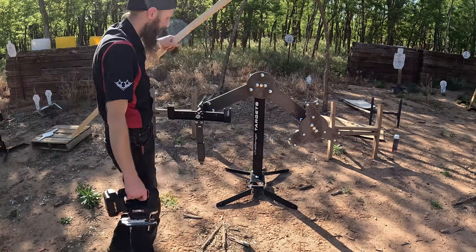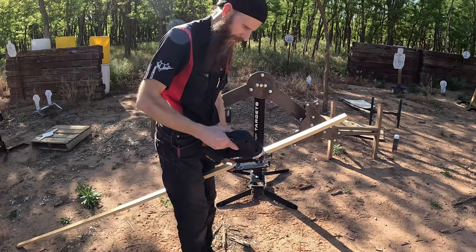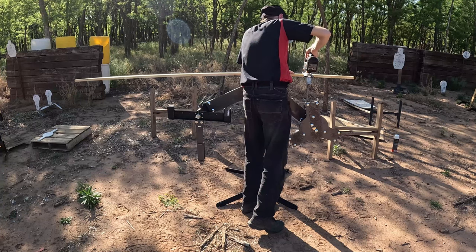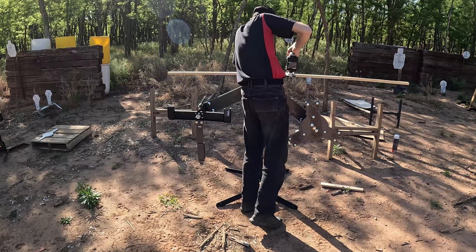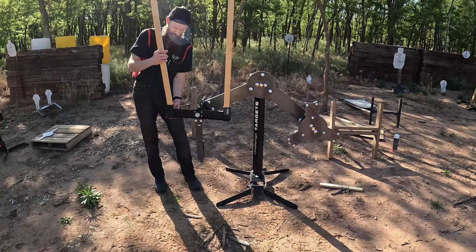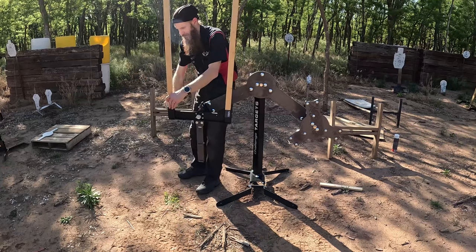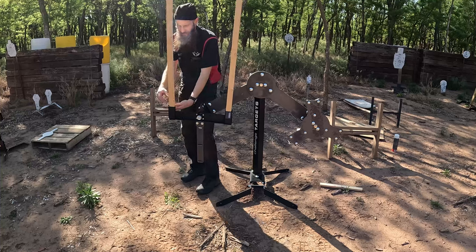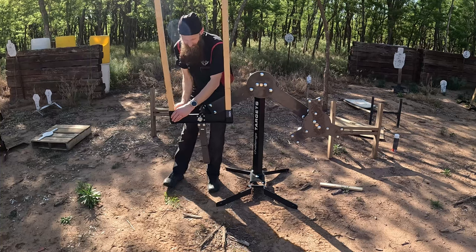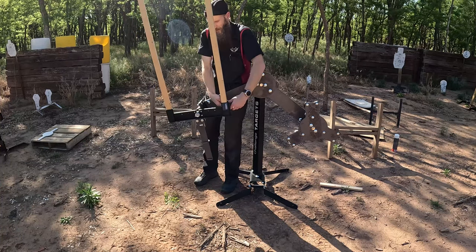The last pieces we need are two 40-inch long strips from these one-by-twos — pretty common use in everything. We'll zip this off real quick. Then just cinch those down and lock them in with these wing head screws in the back. I'm trying to get them very tight so they lock in hard, because this is going to be swinging quite a bit.